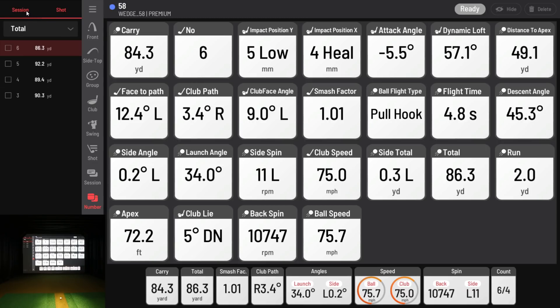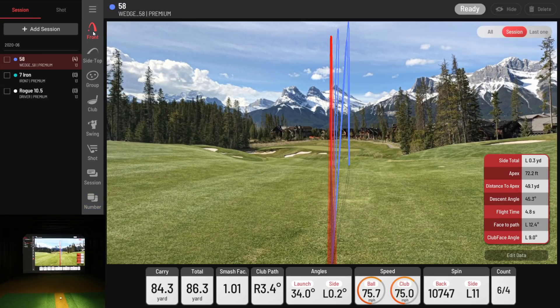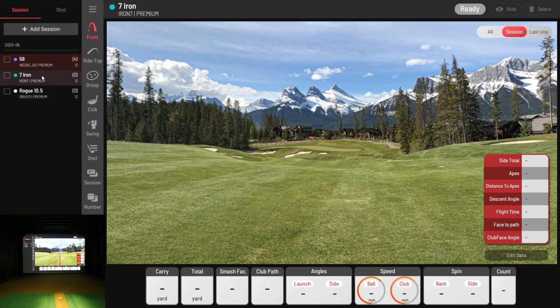Going back to session, selecting front view, and switching to seven iron. Let's grab the seven iron. I'm not going to go crazy — just trying to hit some decent seven irons for you guys. Not trying to rip anything; it's more about data and demonstration.